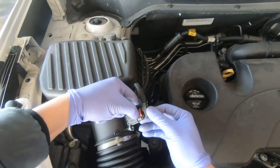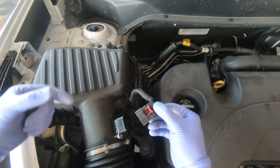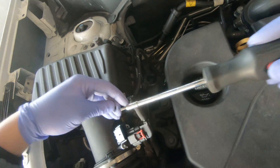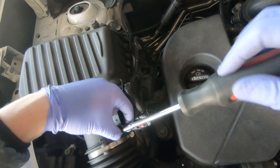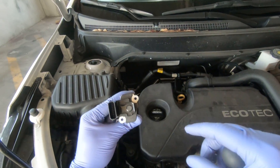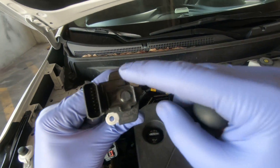Then push and remove your connector, and remove two Torx screws — number one and number two. Remove your MAF airflow sensor. I hope you can see the part number on screen.